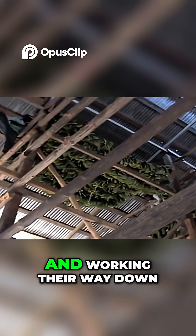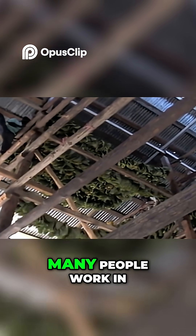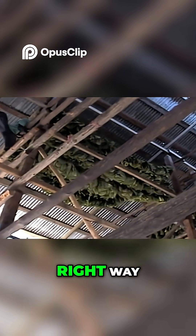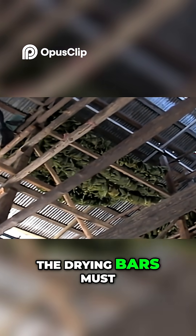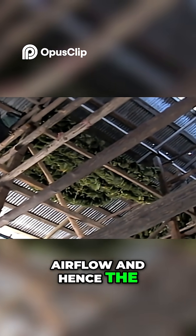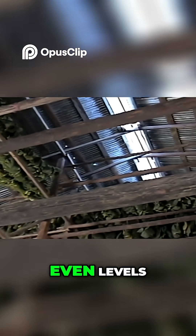Next, the drying bars must be hung in the curing barn. Starting at the top and working their way down, many people work in harmony to hang the bars in just the right way. The drying bars must be spaced evenly so as to keep the air flow and hence the temperature and humidity at even levels.